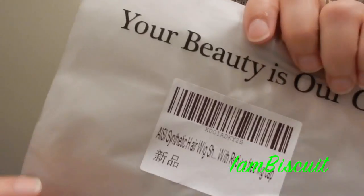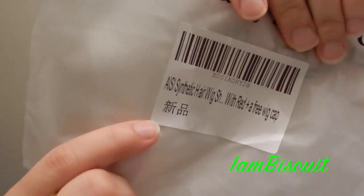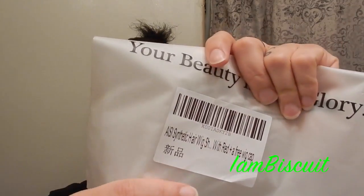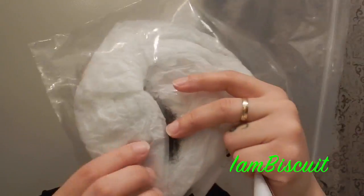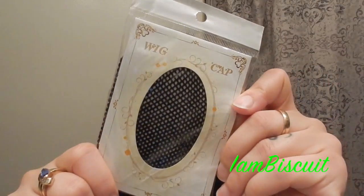Here is the wig — it came in this packaging. I already took the wig out. Here is the name: it's I-C-A-I-S-I, and it is a full synthetic hair wig. It comes with a pre-cap, so here is the bag the cap came in. I already took the stuffing out, and here is the hairnet — so it came with a wig cap.